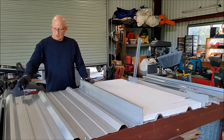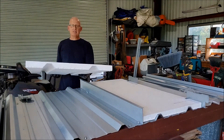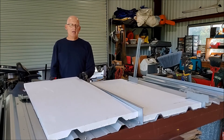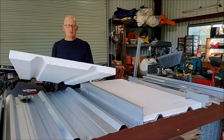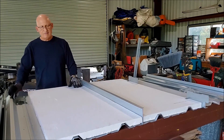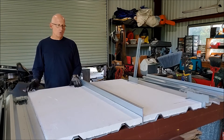Here's the insulation board that we use. This is a 1-pound density board, 23.75 inches wide. It's notched out, as you can see, to fit over the ribs of the existing R-Panel. Very fast installation — it comes in a 12-foot-long board.